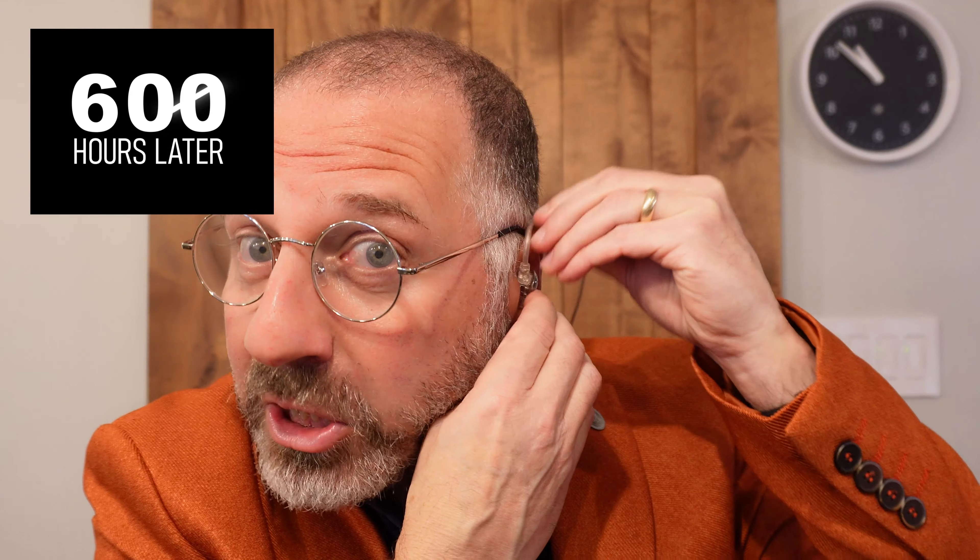I listened to these and this is going to be a short review because I could not do my 600 hours of listening. They were shockingly — and I mean shockingly — bright. As some reviewers would say, detailed. Well, it's not detailed when there's no bass, but that's what you have to be aware of with other reviewers who tell you these are so detailed. Detailed means there's no bass.